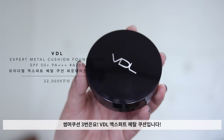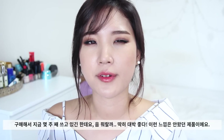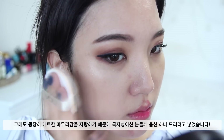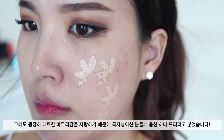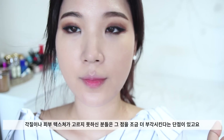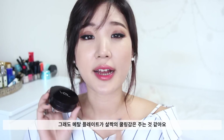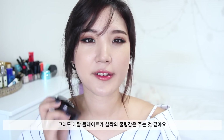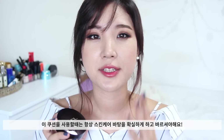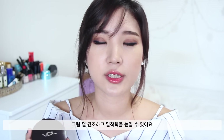Recommendation number three is the Video Expert Metal Cushion Foundation. I've been using this for a couple of weeks and nothing really wowed me, but nothing disappointed me either. It provides a super matte finish that extremely oily skin will benefit from, but it's very drying for other skin types — it will accentuate dry patches. The metal plate inside gives a cooling sensation instantly and feels cleaner and more hygienic than other cushion compacts. I always use a very hydrating skincare routine underneath so it adheres better and doesn't dry me out.